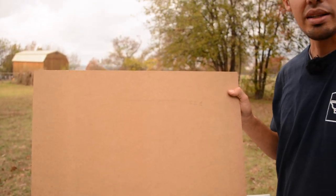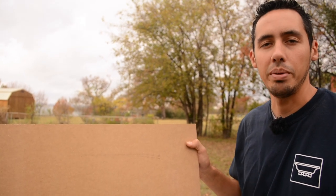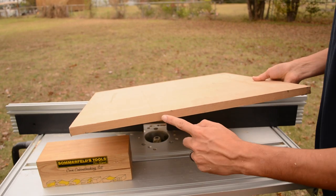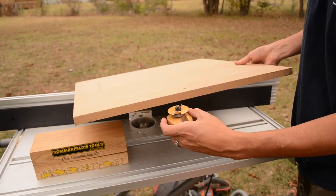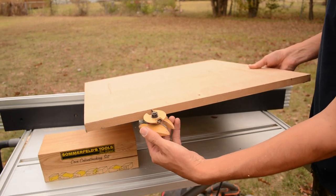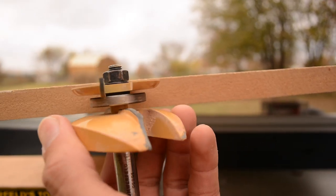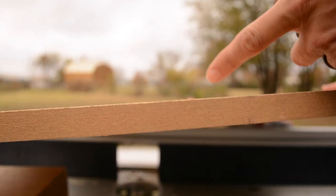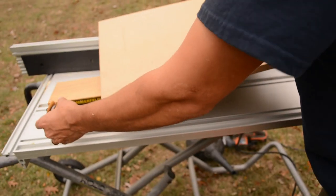This is what we call a Wayne Scott panel — just a piece of square MDF, rectangle, whatever shape it is. Essentially, you're going to pass this piece of MDF over the bit and it's just going to hog all that material out and create a profile on the edge. That's all you're doing — it's really that easy.